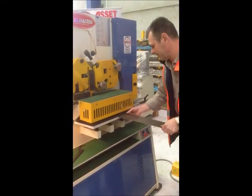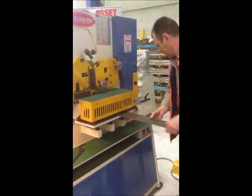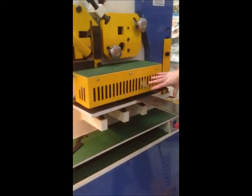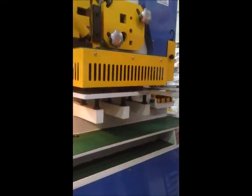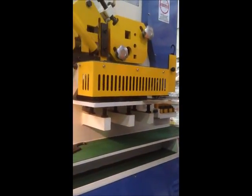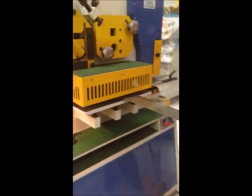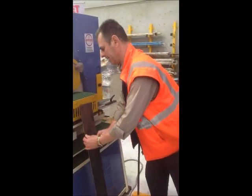A little bit of demo — we've got a bit of scrap here feeding through the shear station. Moving on to the pedal — see it's actually grabbed the material. No hands. Nice and safe. And there we are — nicely cut.